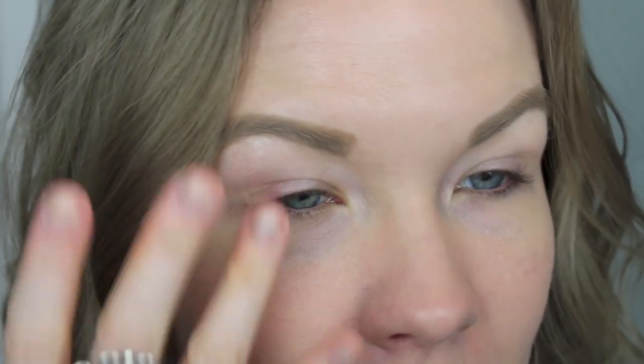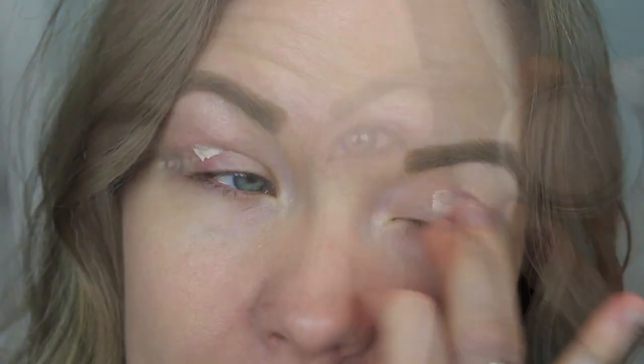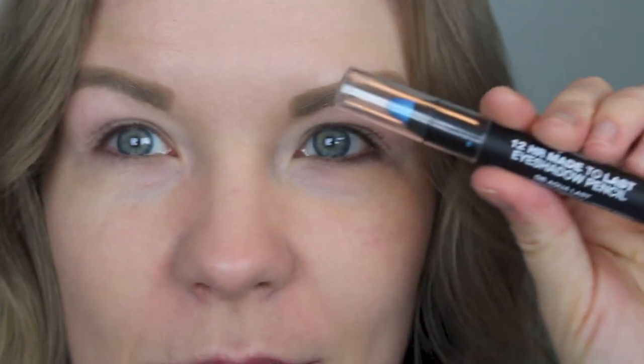We're going to start by priming our eyes. I'm going to use my Wet and Wild Fergie eyeshadow primer and just apply that to your lids. Now I'm going to apply some MAC Painterly paint pot to the top half of my lids to cancel out discoloration. Then I'm going to apply a base — I'm going to use this Jordana pencil, the 12 Hour Made to Last eyeshadow pencil in Aqua Last — and just apply that to my lids.